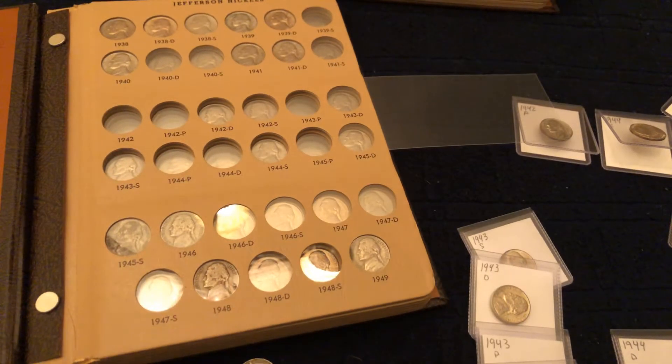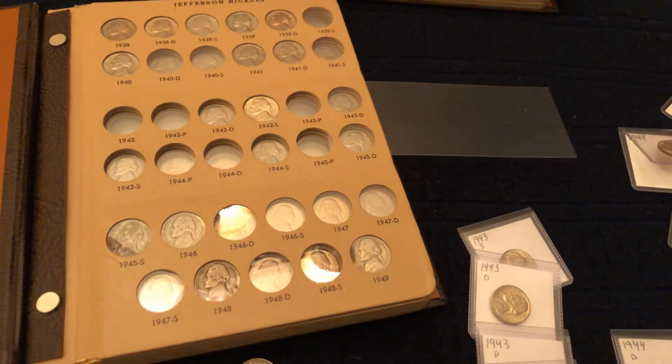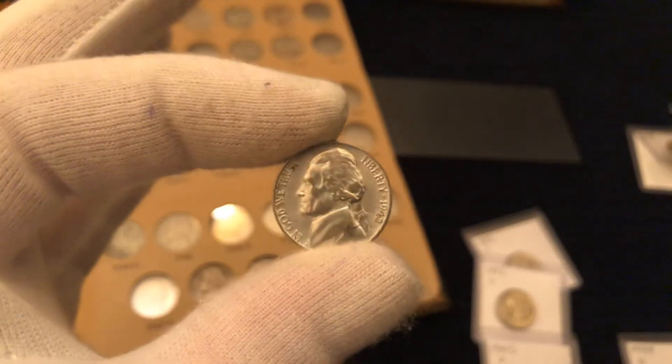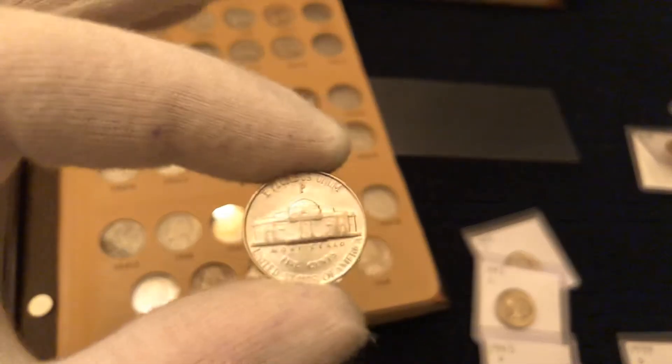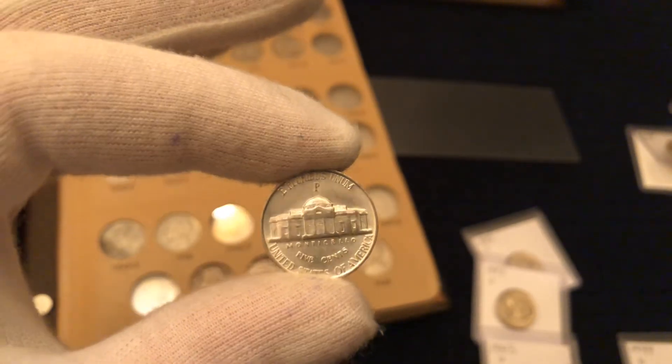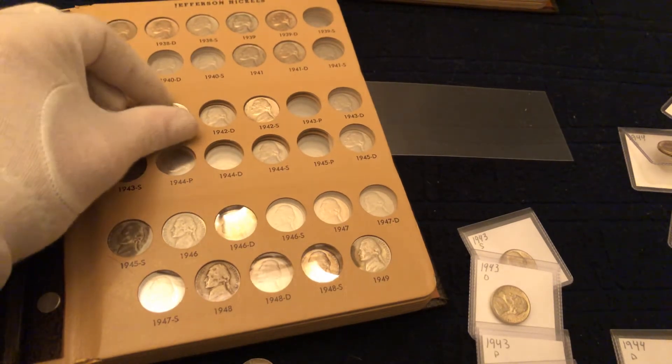We all know what that is — it's a war nickel. We got the 42P. These war nickels are beautiful, guys. I've honestly never been in possession of any this nice. Look at that — got a few little wear marks but definitely not gonna complain about that. Look how beautiful that is, guys — by far the best war nickels I've ever had.